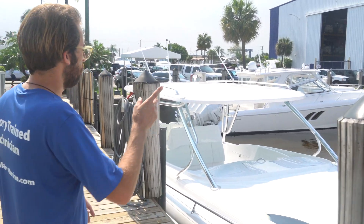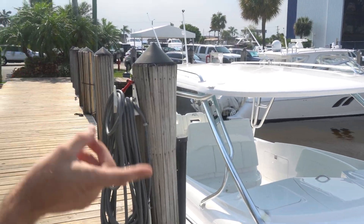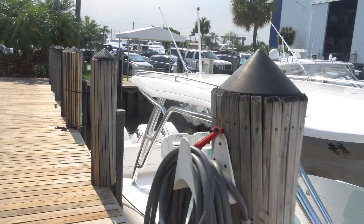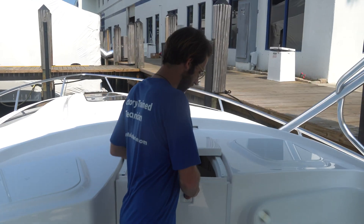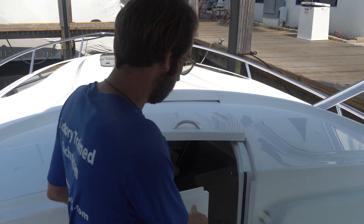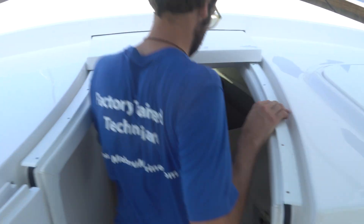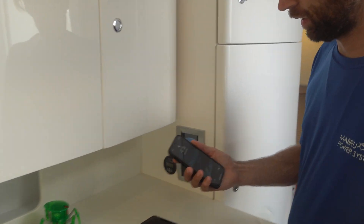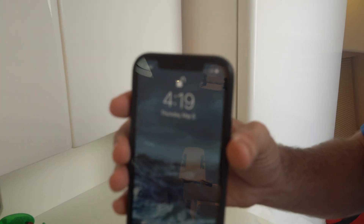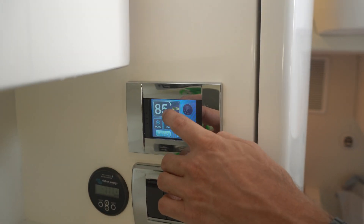Come with me on the boat — we're going to take a look at the current temperature inside, start the unit up, and see how long it takes to get the temperature down. We're down here in the cabin of the 409 Valor. It's 4:19, and it's 85 degrees in the boat.